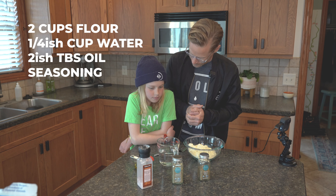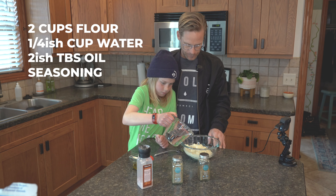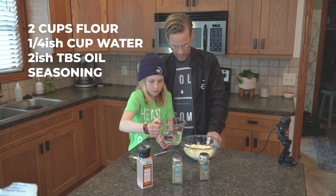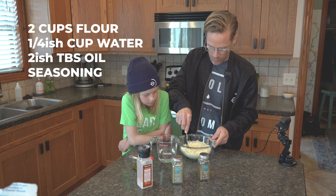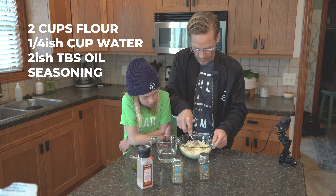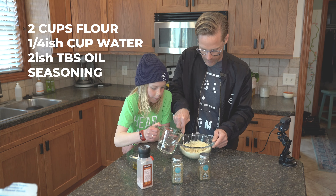Step one — let's start stirring. She put in maybe a quarter. I'm going to start using a fork just to get things mixed up. Zion, I want you to put a little bit of that oil in.